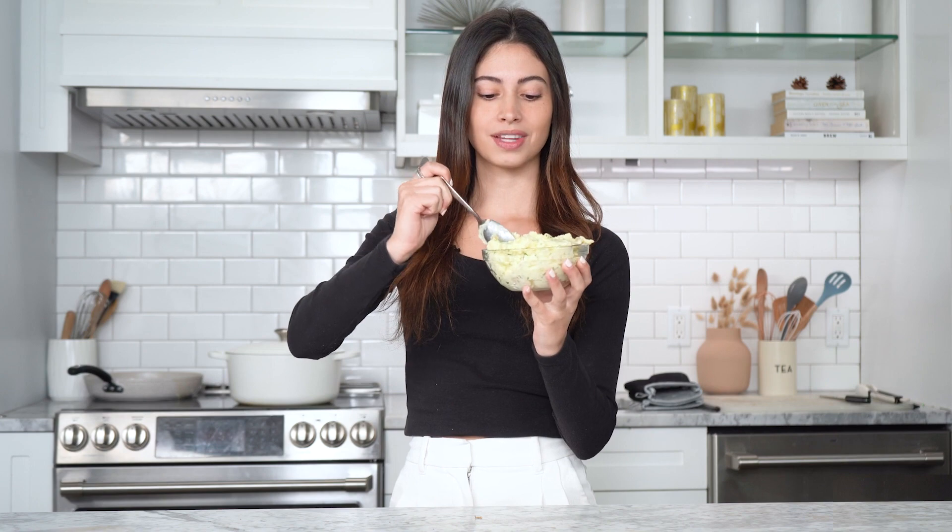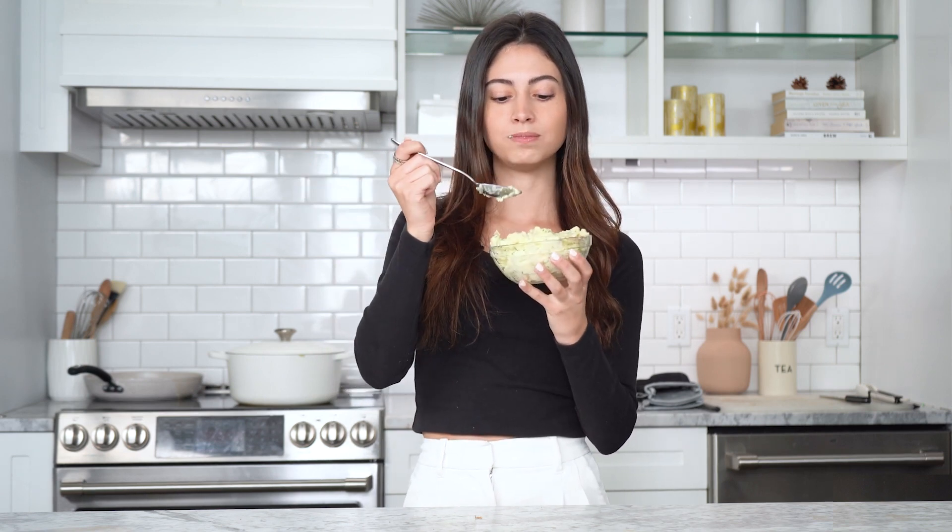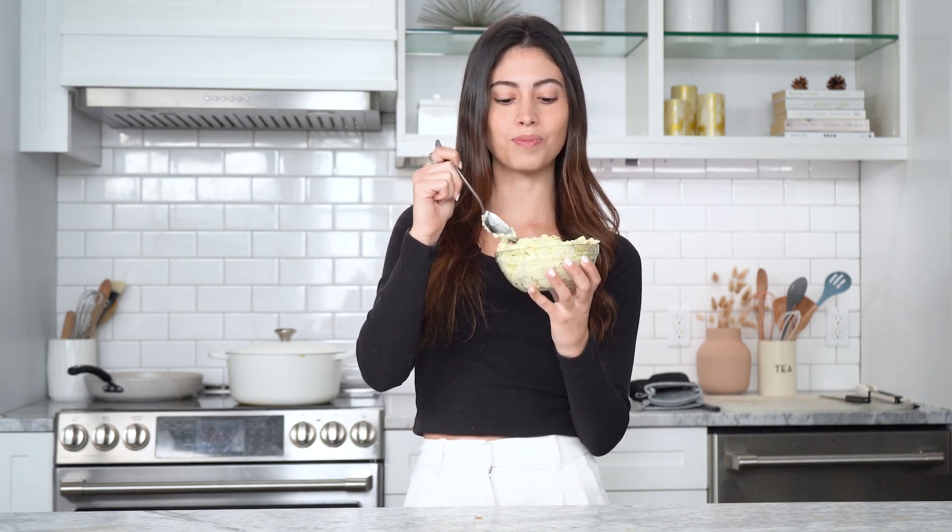Here we have 2 Chainz's viral garlic mashed potatoes. Let's see if they're worth the hype — here's the taste test. Let's get a good chunk of everything in here. Smells super garlicky, looks amazing. Let's try it. It needs way more salt — it doesn't taste very flavorful. It's very potatoey, and the garlic isn't that strong either. It smells like it would be super strong, but it doesn't even taste that garlicky.